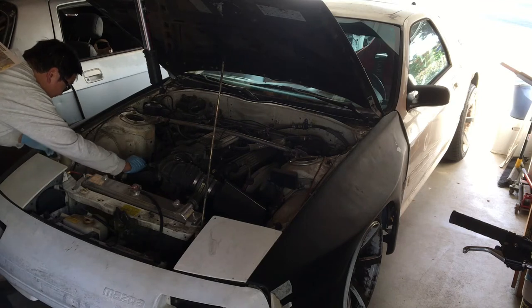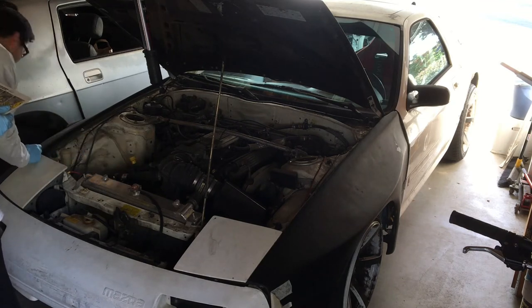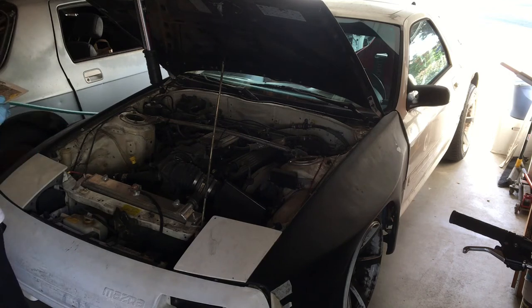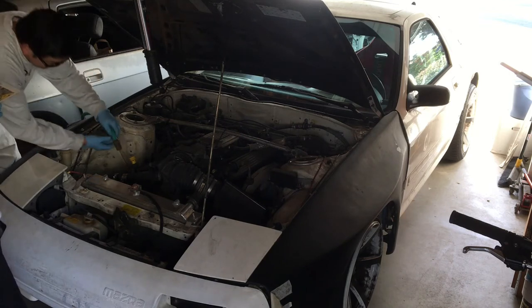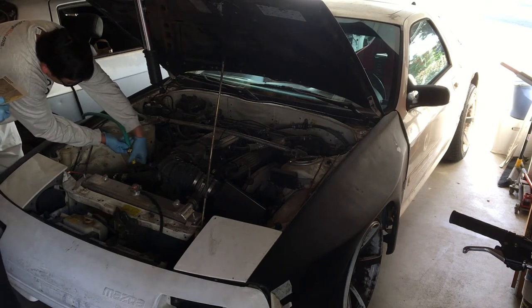This car doesn't have a heater. I wanted to keep it as simple as possible for reliability purposes, so I never plumbed in the heater. There's no heater core anyway because we removed that along with the dash.